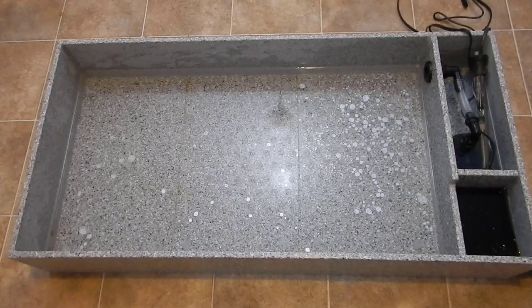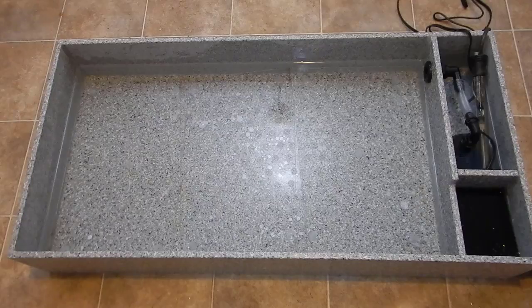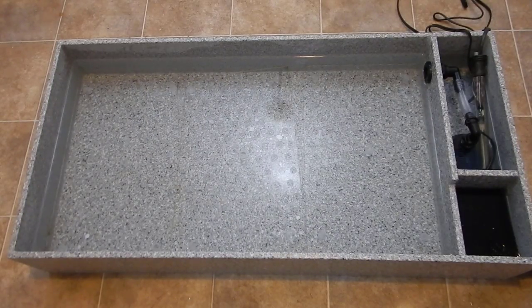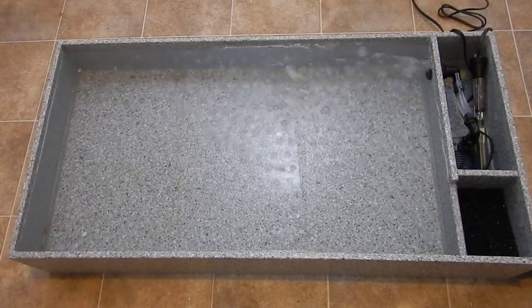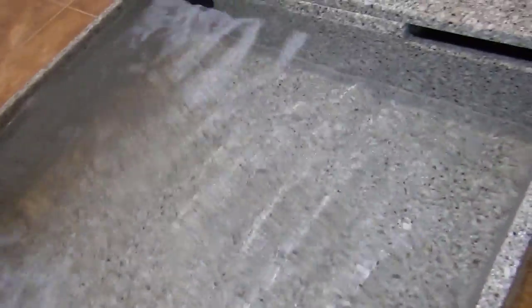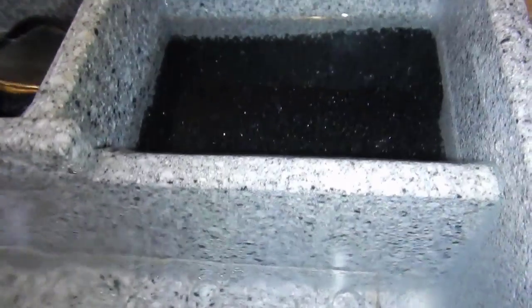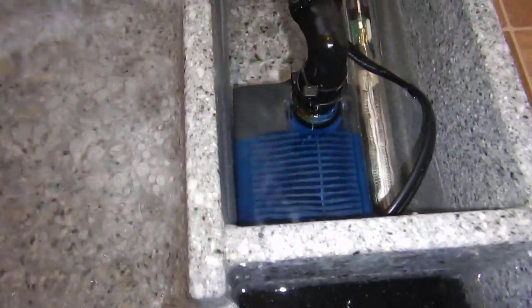Now that everything is connected, I'm going to do a quick test fill to make sure everything works properly and to get a general idea of how much water I need to bring to the swap. After it was all said and done it's about 11 gallons total, which is perfect. My plan is to do a water change out of the main display the morning of the swap and just bring that water with me. The water level looks pretty decent and I'm getting a ton of flow from that return pump — I don't think I'll add any loc-line to the bulkhead, but I will bring an extra powerhead just in case.